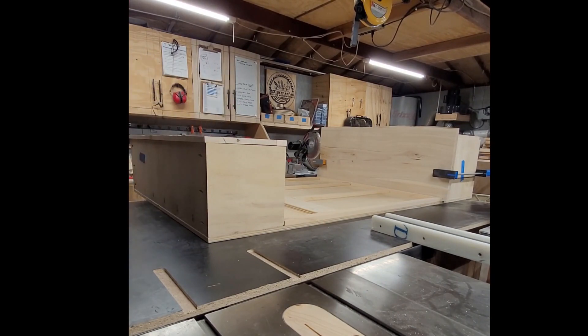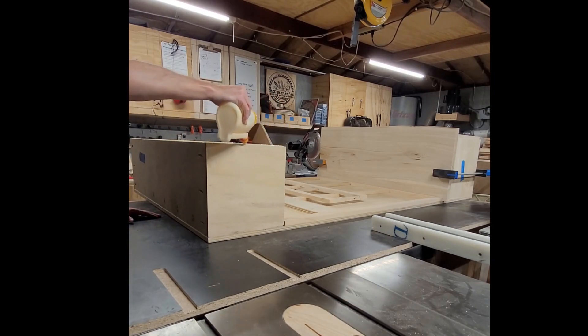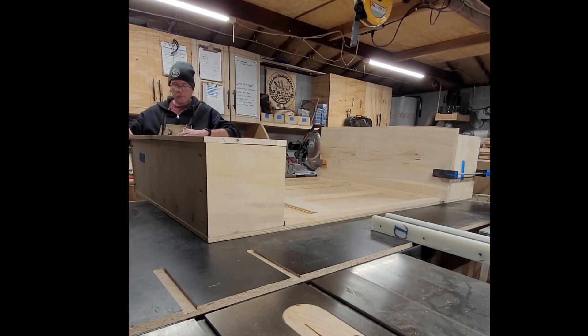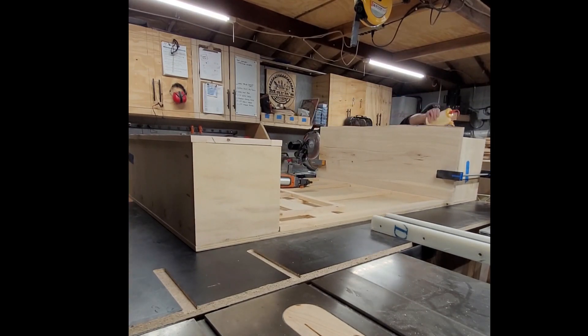Here we're putting the face frame on, and I've got the bench slab clamped on there so that I can make sure that face frame sits right against that bottom edge of the bench seat. Right now it's just sitting in there — it's not permanently attached. I'll go back later and fill in all those nail holes before I paint.